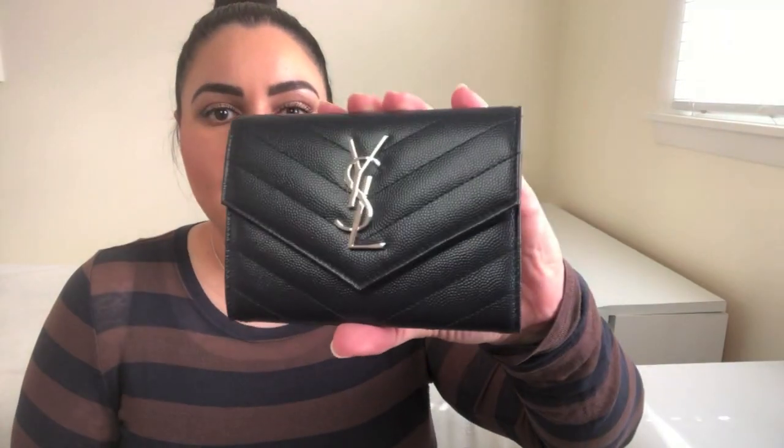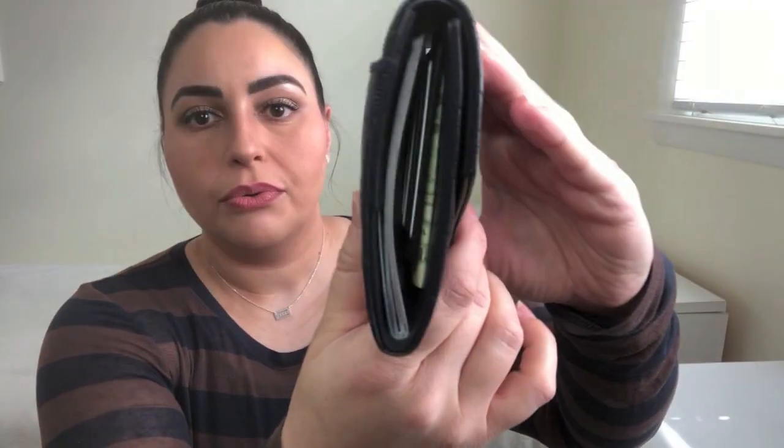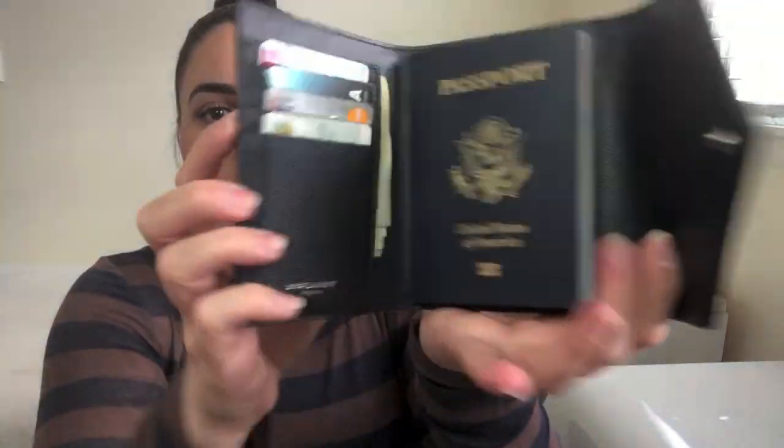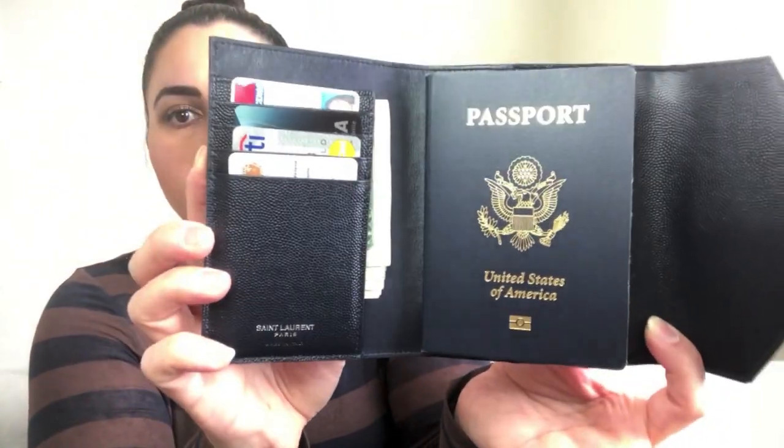What I'm going to do now is load it up the way I would if I were using it on international travel, and then I'll come back and show it all to you and let you know what I think. Okay, so here is the case all loaded up. Let me give you a quick tour around — pop it open for you, and there is everything.